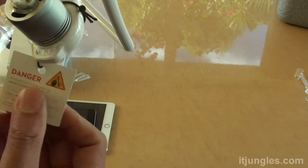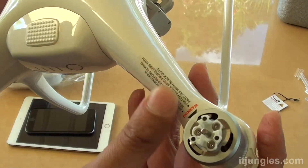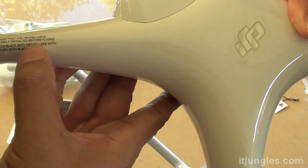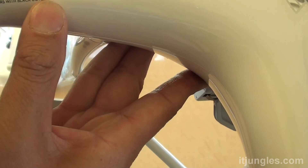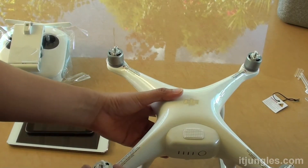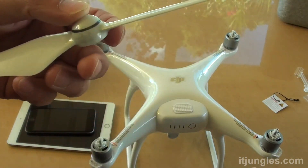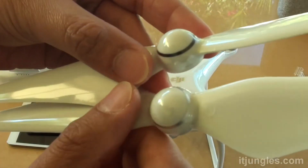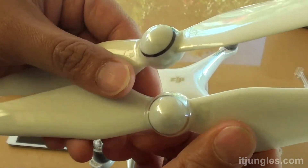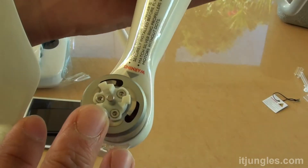Once that's done, there is a warning or denture sticker or tag you can just remove. There are some other warning stickers you can leave on. One sticker says to ensure the propeller is securely installed before flying, and to match the black ring propellers with motors with the black dots. Now we're going to install the propellers onto the drone. There are actually two different ones — one with black rings and one with a silver ring. They are designed to go in different directions to help the drone fly.